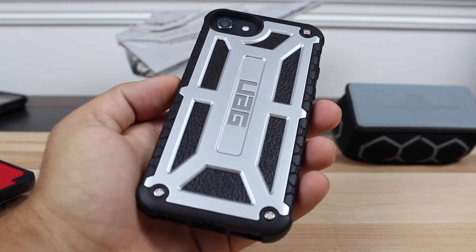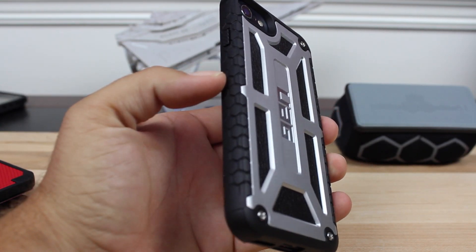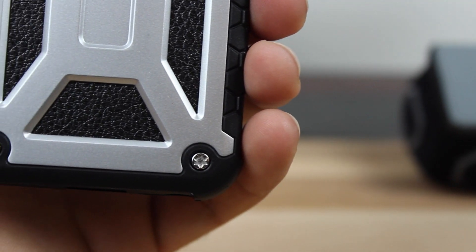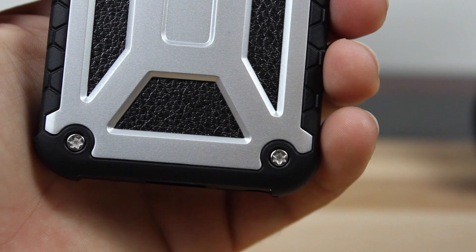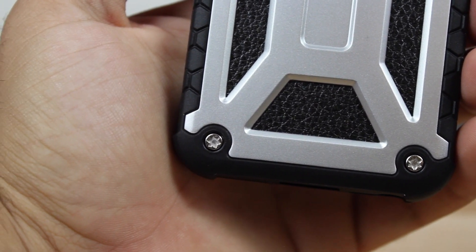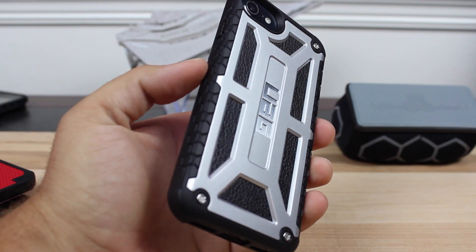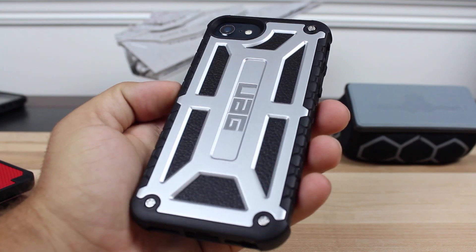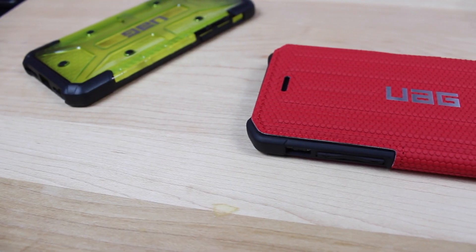Out of all the new Urban Armor Gear designs, my favorite has to be the Monarch series. The new Monarch series cases give your phone two times the protection of other Urban Armor Gear cases, and it includes a 10-year warranty. This is the new top-of-the-line Urban Armor Gear case — it's built with leather, polycarbonate, and even metal accessories. Out of all their cases, I have to say this is the best-looking Urban Armor Gear case.